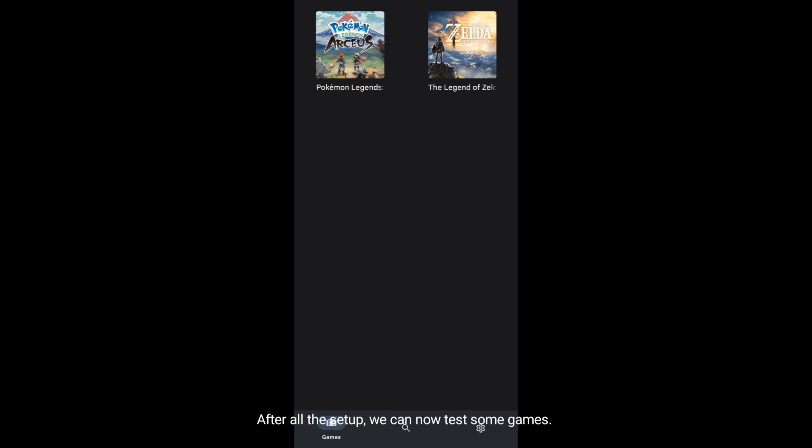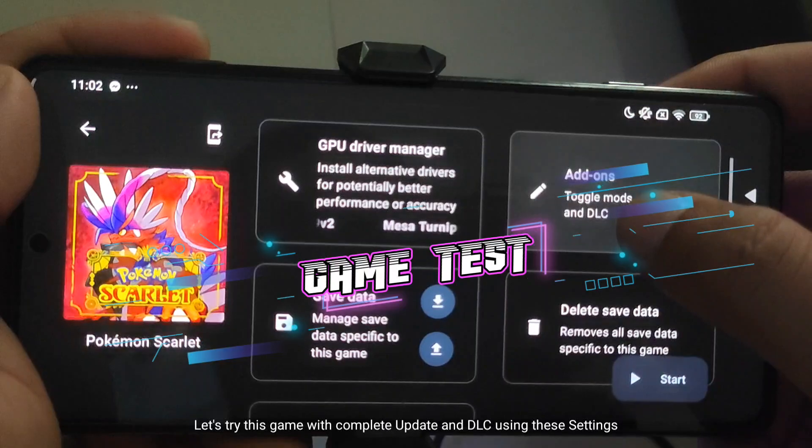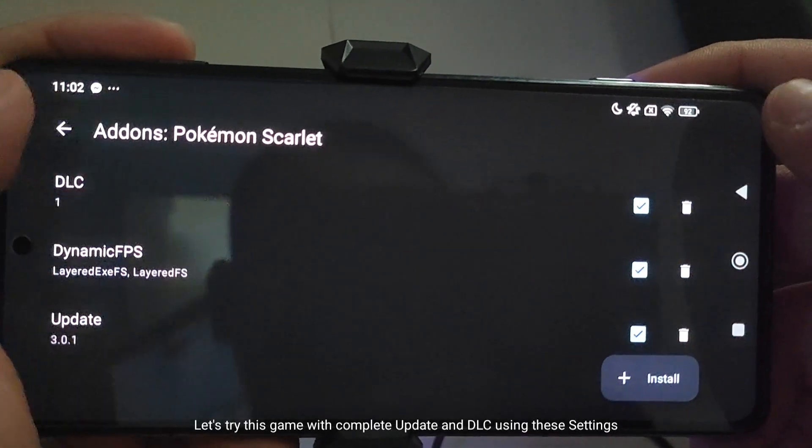After all the setup, we can now test some games. Let's try this game with complete update and DLC using these settings.